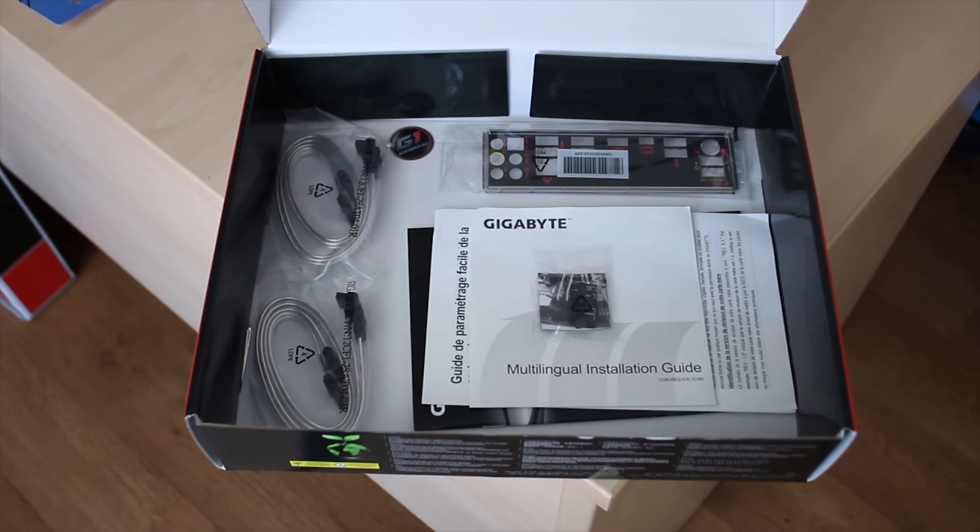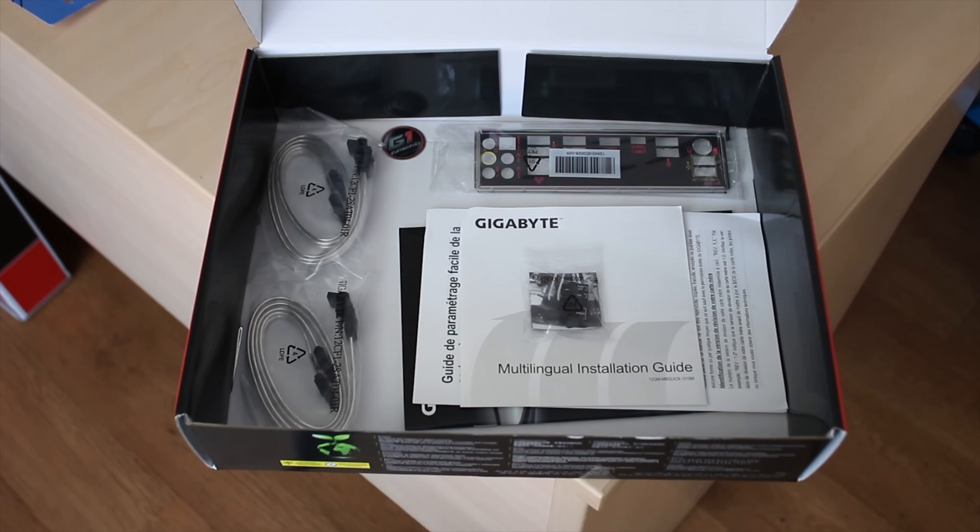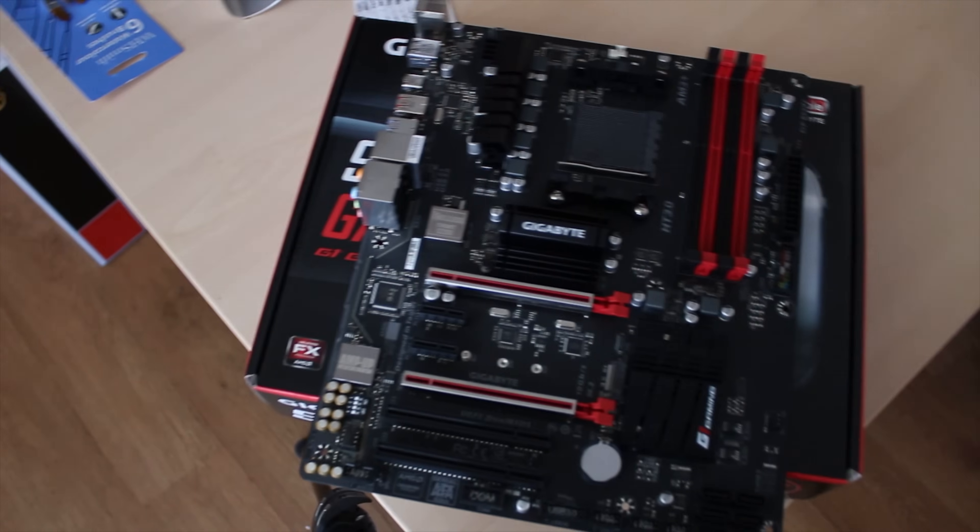What you get in the box is the G1 Gaming case sticker, a couple of SATA cables, the I/O shield — which is actually quite nice and padded — and the general manuals and stuff that you get with most motherboards.